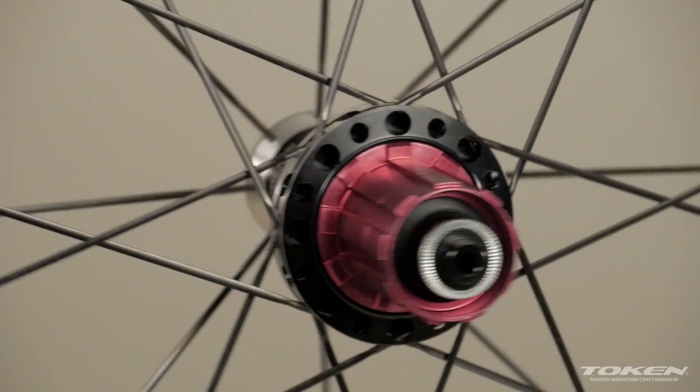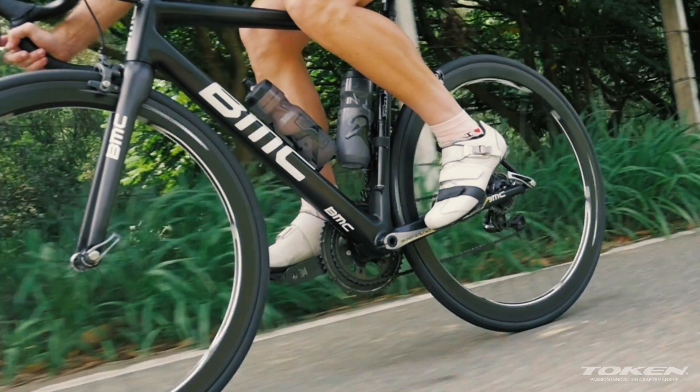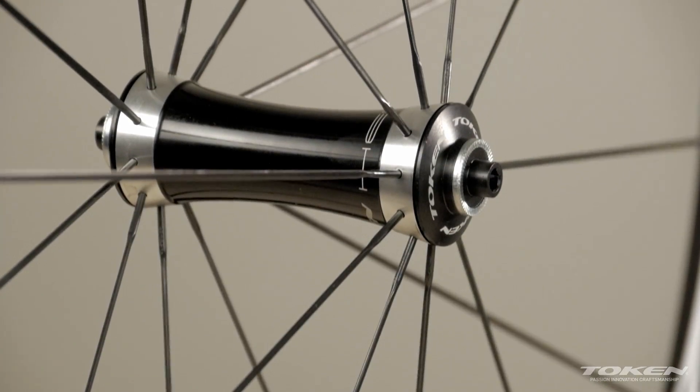To help lower wind resistance even further, we've made sure that these spokes are bladed. The C45 features our Hero Hub, which is a combination of both form and function. It has oversized flanges, which makes the wheel very strong, and a smooth, wickedly good-looking aerodynamic shape.